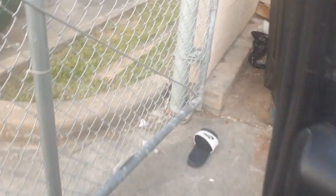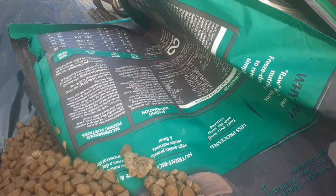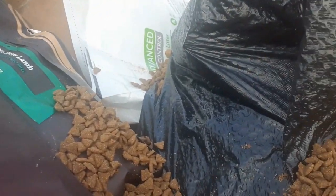Okay guys, I'm at one of my pet store dumpsters and look at this. All kinds of ants and stuff are all over it. Look at all the food wasted. Weevils are all over it.